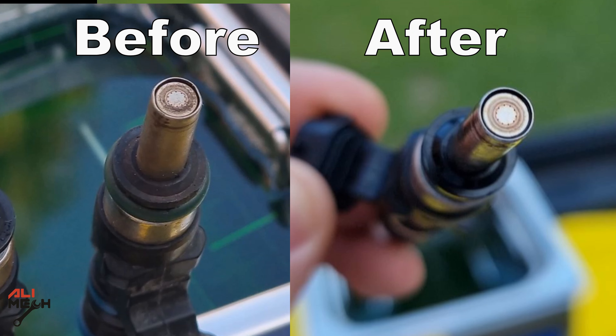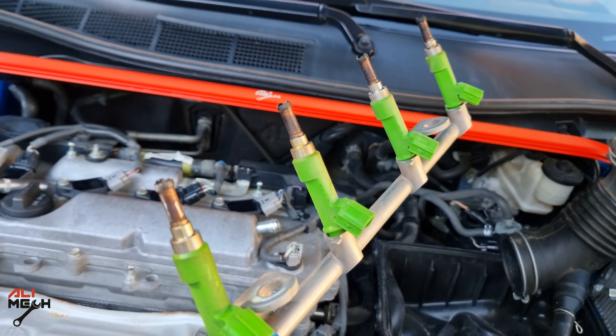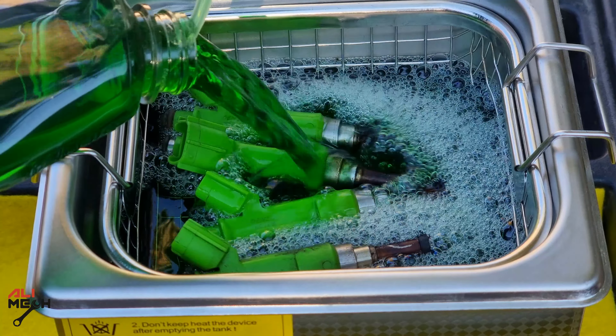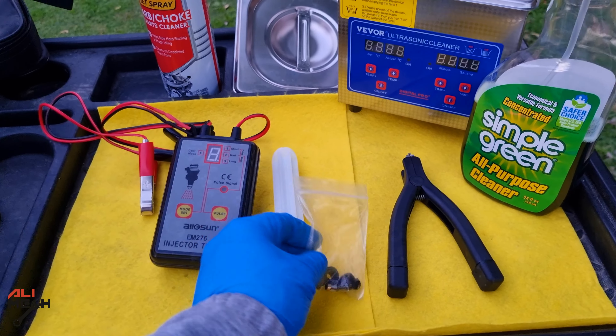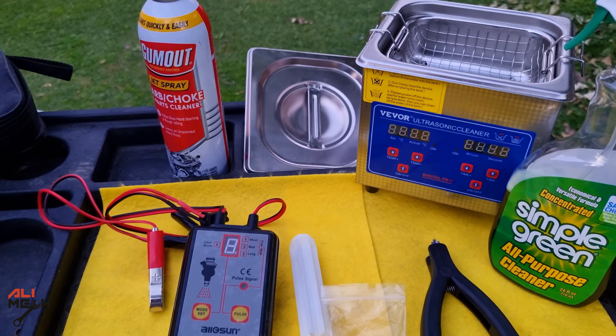This was only cleaning for 10 minutes. Soon I will be removing fuel injectors on my 2017 Toyota Camry and cleaning them with this ultrasonic cleaner using the same solution — Simple Green — and show you before and after how it looks. In that video I will be covering cleaning and full rebuilding of fuel injectors on the 2017 Toyota Camry. Stay tuned, it will be very soon.